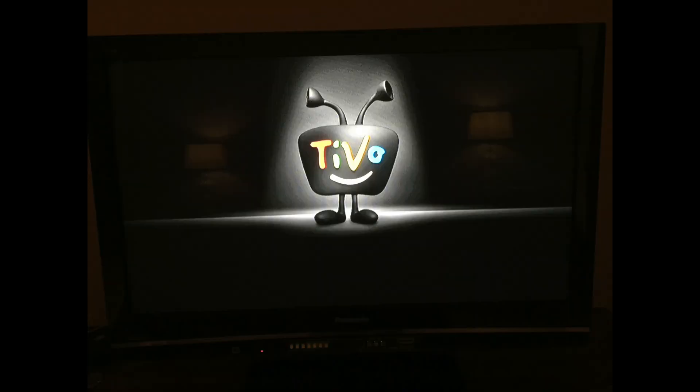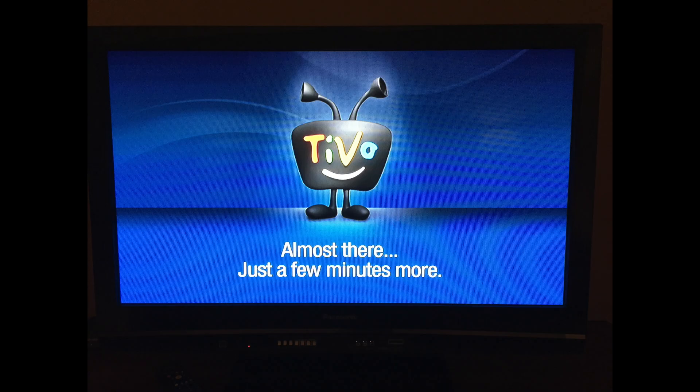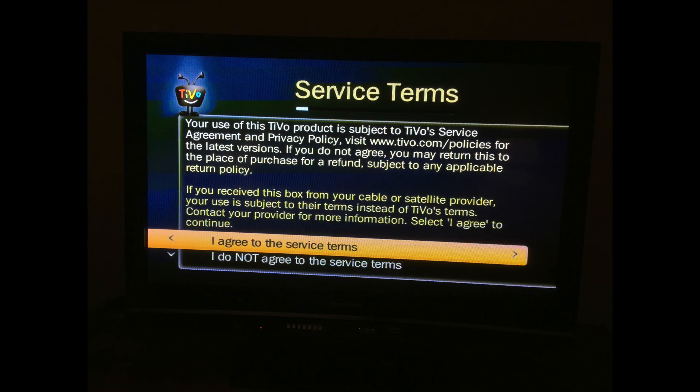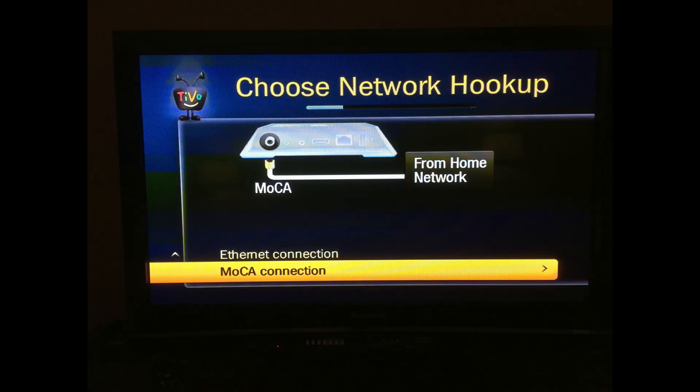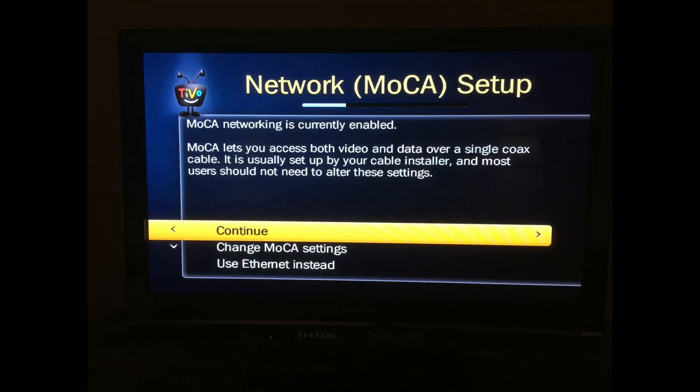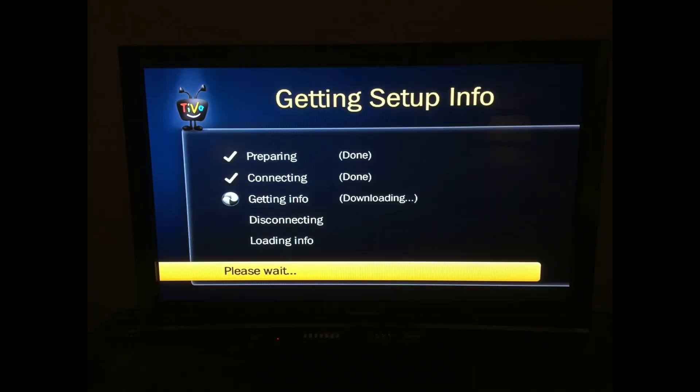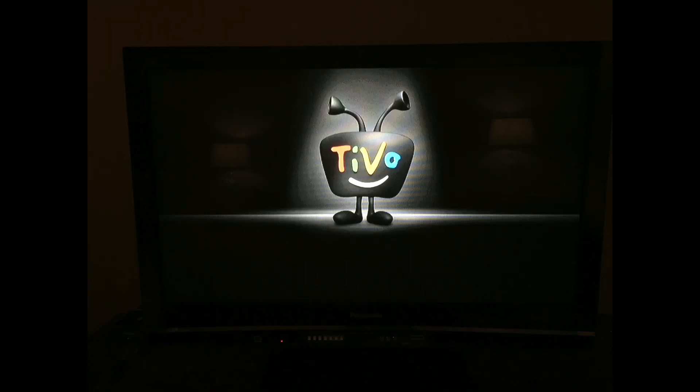From here on out, use the TiVo remote to follow the guided setup on your TV. After booting up, you select your country and begin the guided setup. After agreeing to the terms of service, you tell the TiVo mini how it is hooked up to your network — select either MoCA or Ethernet depending on how you hooked your TiVo mini up. In my case, I'm using MoCA. After that, it connects to the TiVo service and downloads an update if available. On mine, it installed an update and then rebooted itself.